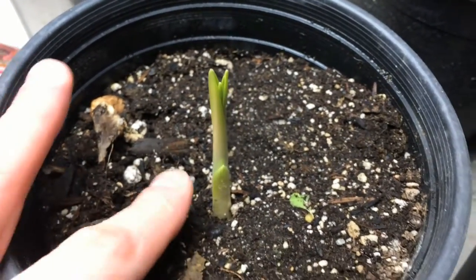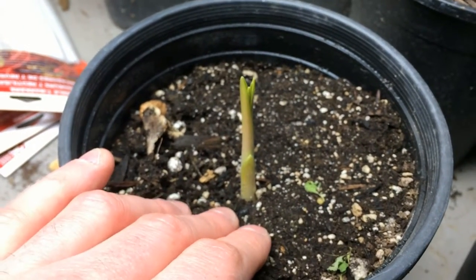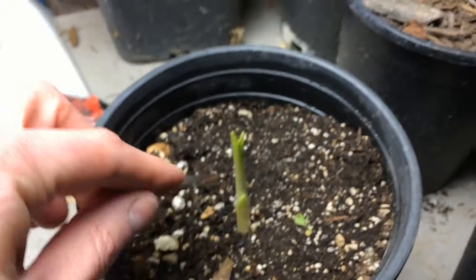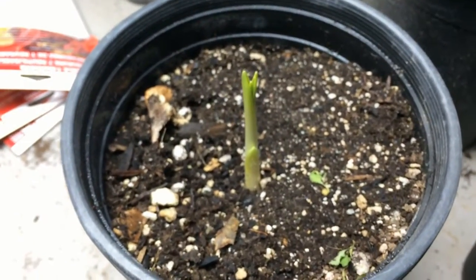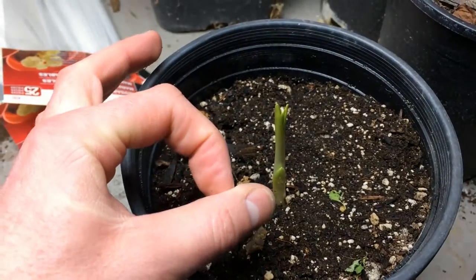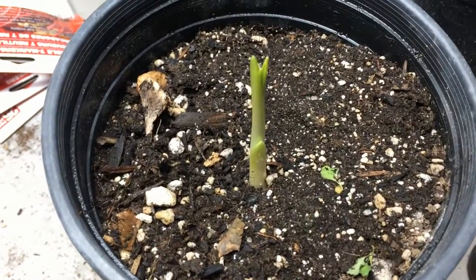This species was desirable because it had larger bulbs. Down at the base of the plant is a bulb about this big once it's mature. It looks a lot like a spring onion.